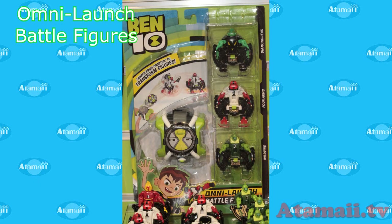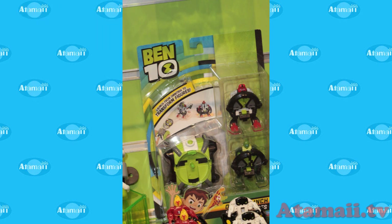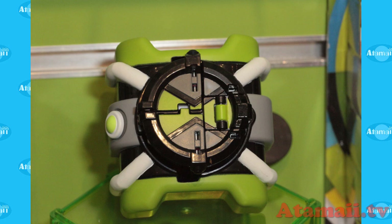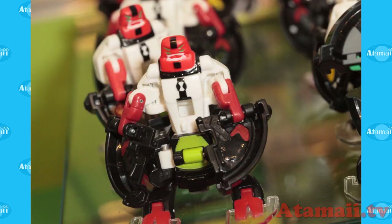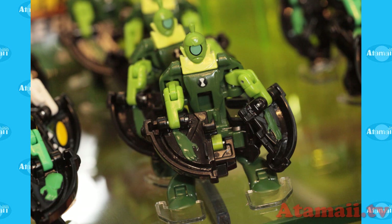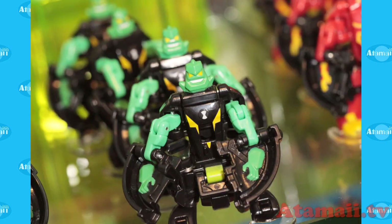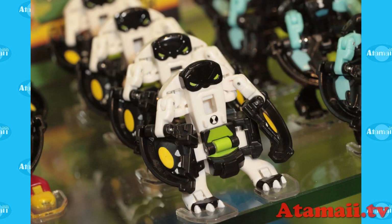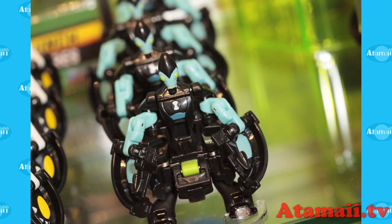First we saw two new kinds of Omni-tricks. The first is these Omni-launch battle figures — the aliens fold up and you insert them into this container, it forms an Omni-tricks-like device, and then you punch a button and they pop out and land on their feet.